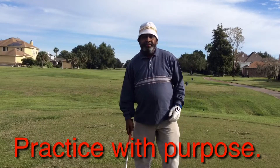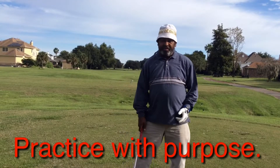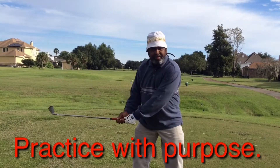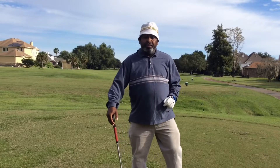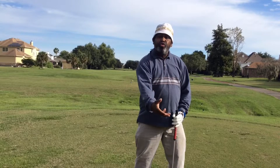Hello everyone, Dr. Blade. I want to talk to you about the importance of practicing with purpose. When I tell you to practice with purpose and I say I want you to start off with quarter swings and then half swings and then three quarter swings, the reason I tell you that is twofold. The first reason is that it teaches you to get in the groove of practicing with a precision and with a purpose.